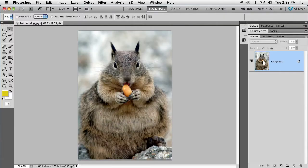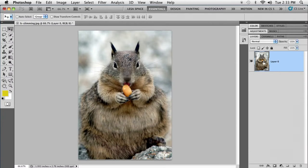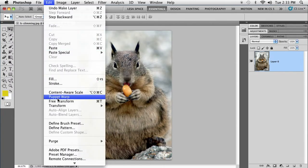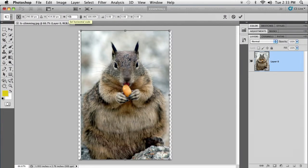We're going to double-click this layer so that we can do things to it, and I'm going to summon free transform again. Up here in the width field, you're going to double-click it and type in 95%. It's just the tiniest little slimming.